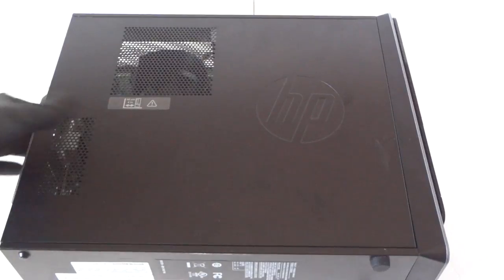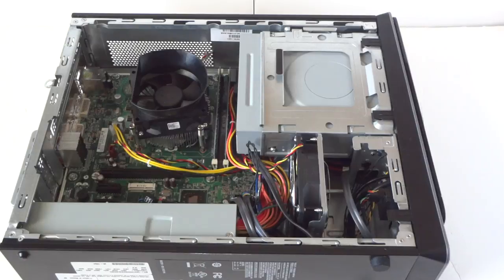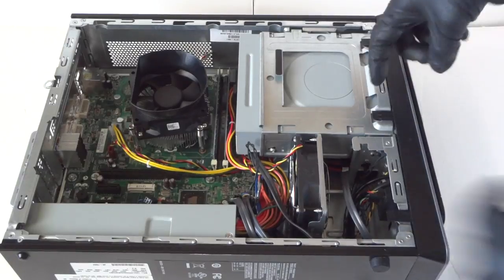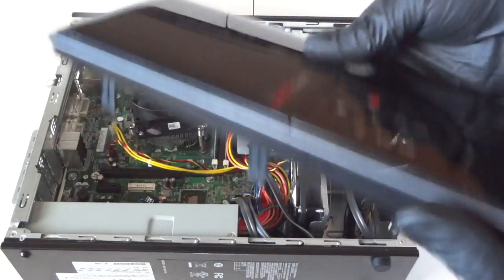First, you're going to remove the side cover panel. There's going to be a little thumb screw right here — remove that and slide it to the left. Then remove the bezel front cover right here; there are little clips you press up to remove the front cover bezel.